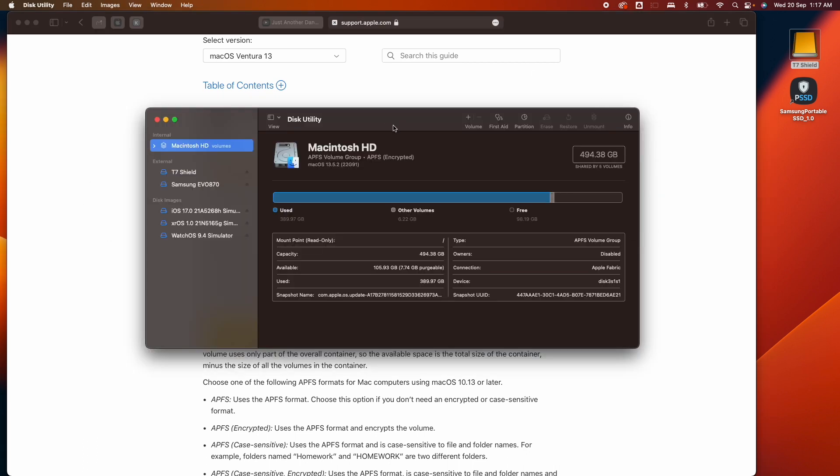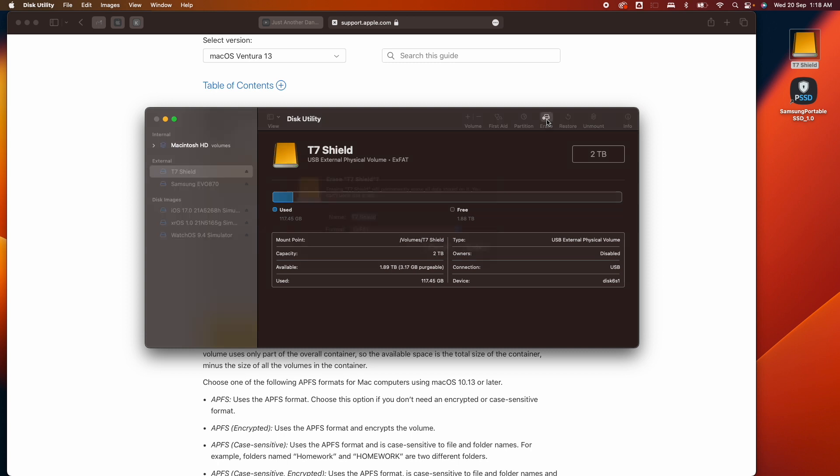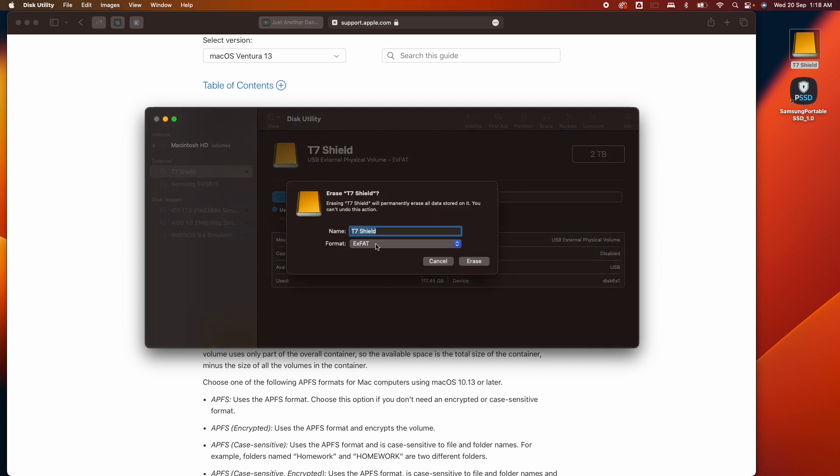You'll be greeted with this screen. Currently I have two drives connected and I want to format the T7 Shield. I get an overview showing this is exFAT. If I click on Erase, the format options are only showing macOS and exFAT — it's not showing me APFS.